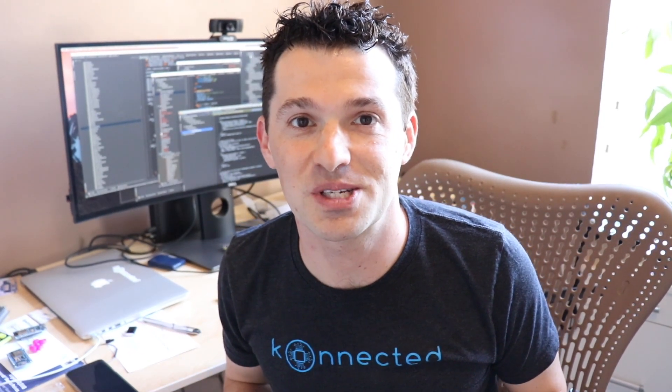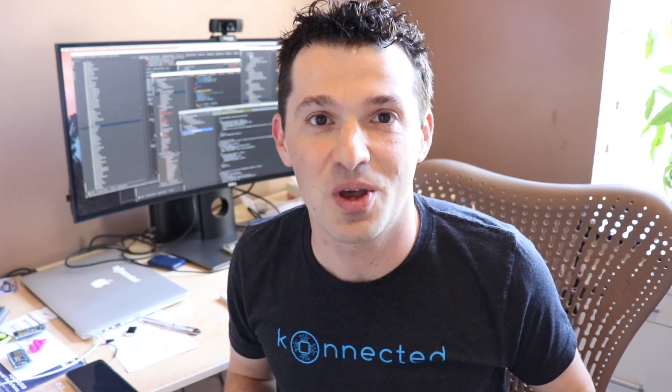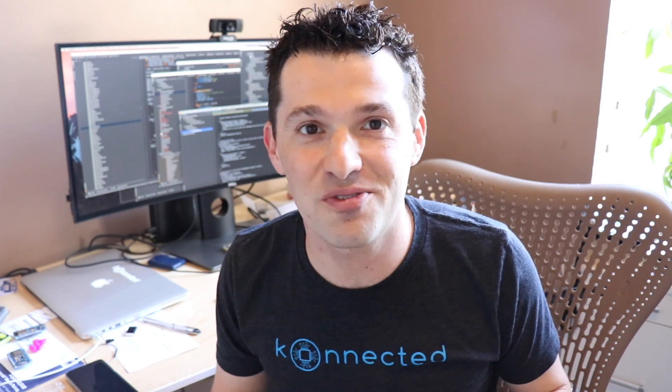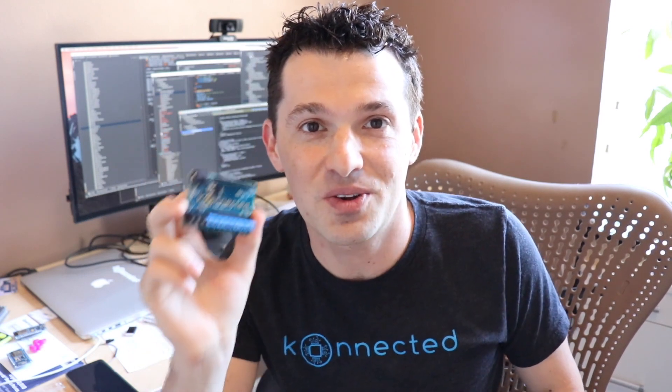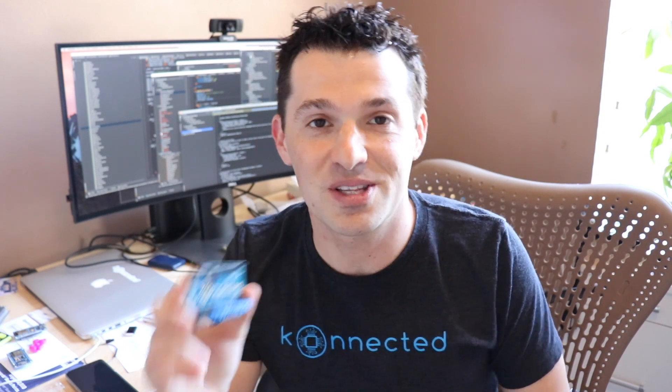I just showed you some really cool things you can do with Connected and Samsung SmartThings. If you were to call your local security company and ask them to upgrade your wired alarm system, they're going to quote you thousands of dollars for a proprietary system with multi-year contracts and required monthly fees. Don't fall for that. The Connected Alarm Panel is a completely open source, do-it-yourself solution that will let you connect your wired alarm system to four different popular smart home frameworks with no monthly fees, no contracts. You can install this easily in an afternoon, and I'll show you how.